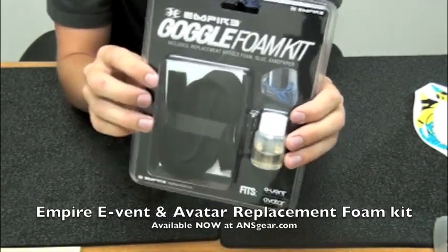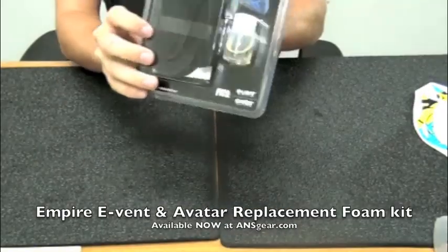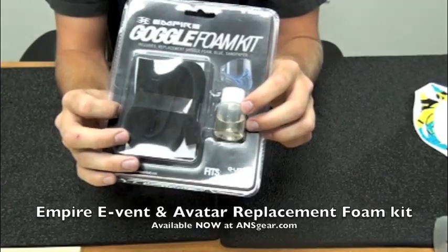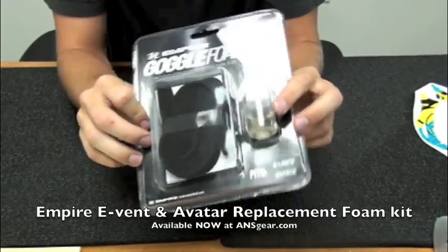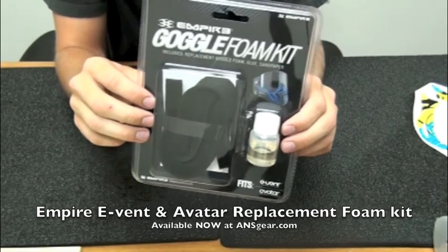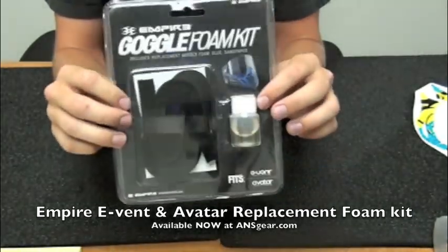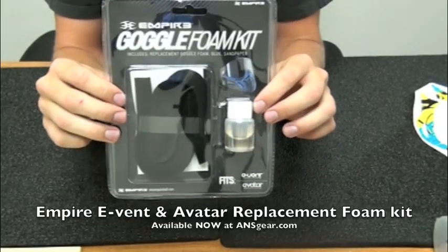These do fit Empire Events as well as the Invert Avatars. The glue only takes about 35-40 minutes to dry. You just got to make sure you get the rest of the previous foam off of there, then just let the glue dry and it's pretty much good to go.